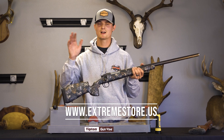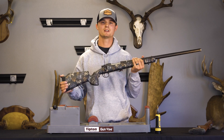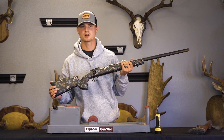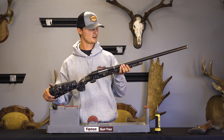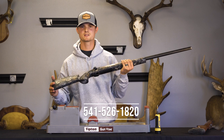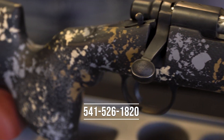You just go on there, select long action or short action, choose your barrel contour, and check out. Right now for a limited time, you can save $160 off your stock. Retail on these stocks is $885 and we have them discounted to $725. So go on there, check them out. And if you have any questions, feel free to give us a call here at the office — it's 541-526-1820.